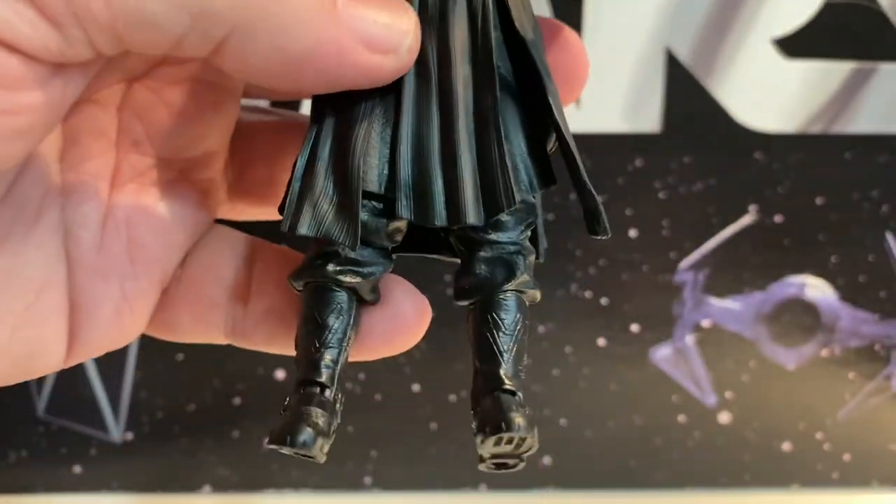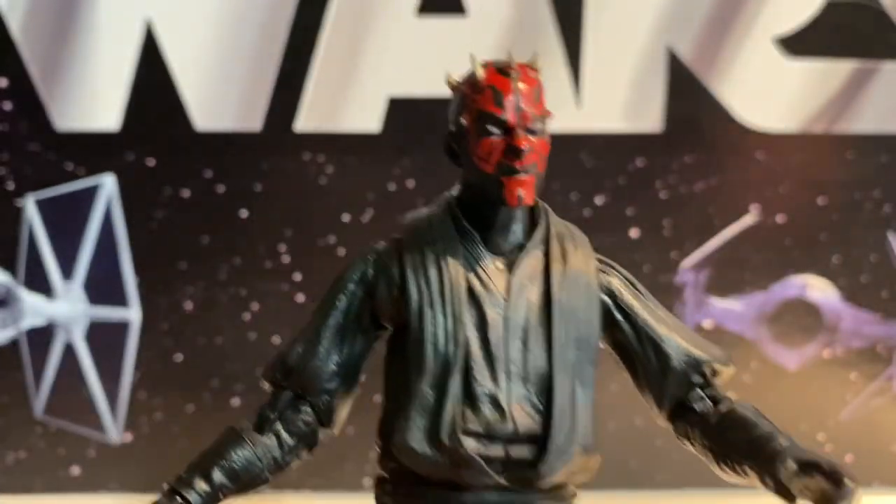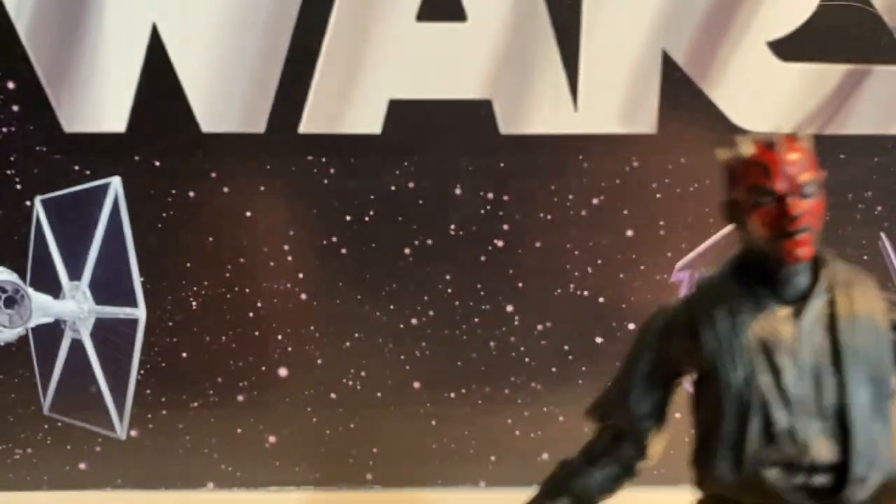It's a nice figure. Lots of paint there. It'd have been kind of nice maybe if they did a wash of, like, sand or something, like he's on Tatooine. But I guess if he doesn't have his cloak, well, he can't be on Tatooine.